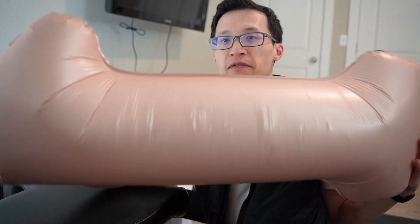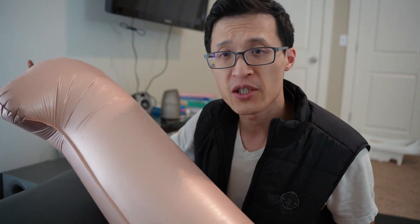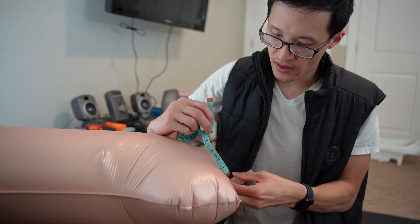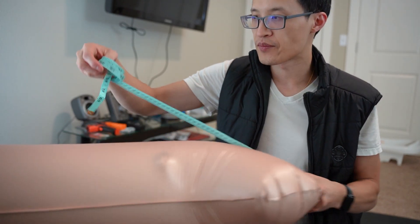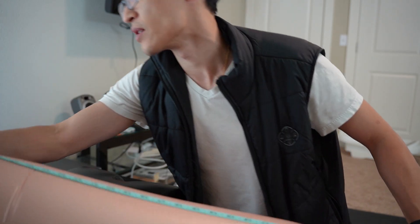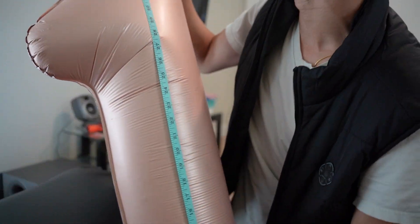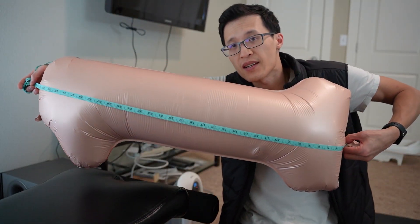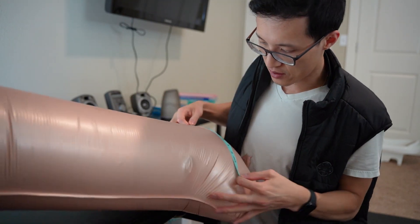So now it's fully inflated once again and I will measure it for you just so you can see the size. From one end to the other it is about 35 inches in length.